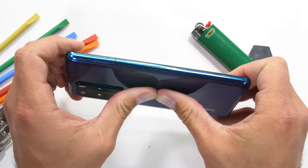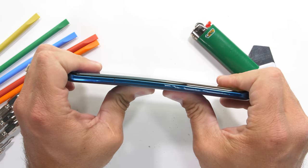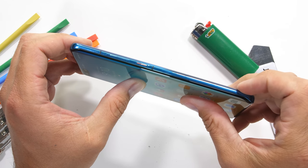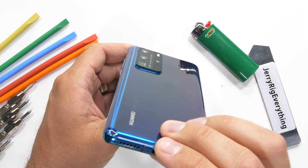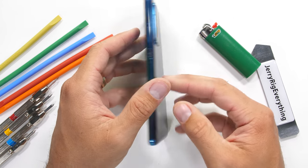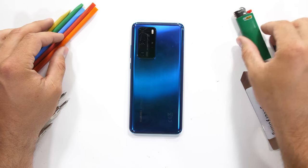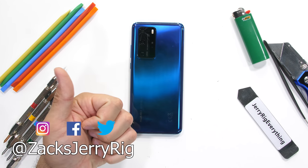I hope at some point that Huawei is able to clear up their beef with the United States government. Even the United States currently has beef with the United States government — it's complicated. One thing we know for sure though is that technology is fun, seeing the inside of technology is funner, and getting a protective skin from dbrand is funnest. I'll leave a link for dbrand down in the description so you can customize your own phone. Let me know what device you want to see tested next down in the comments — I think we should get some more budget phones. Thanks a ton for watching.